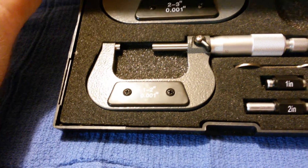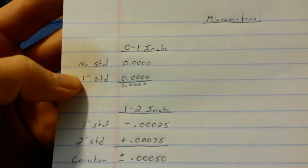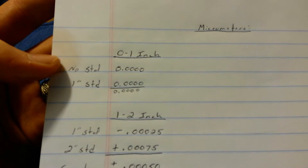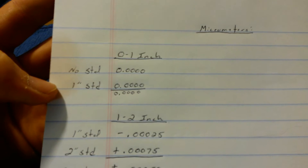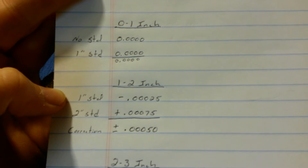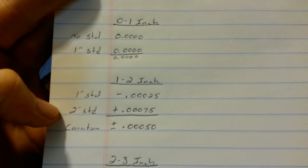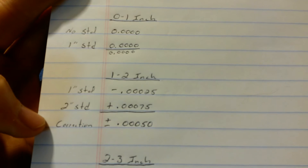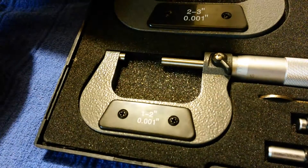With anything, check your calibrations. As stamped on here, they're going to be accurate down to one thousandths. Using the standards in this set and the standards I have at work, I checked the calibration. On my zero to one inch, they're dead accurate — both closed and at the one inch standard. The one to two inch with the one inch standard is basically a quarter of a thousandths under. So if you do your correction, across its broad range it's within half a thousandths, which is more than enough for me and actually more accurate than what is advertised.